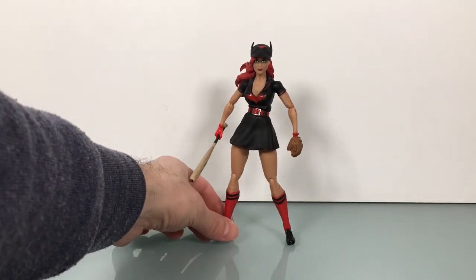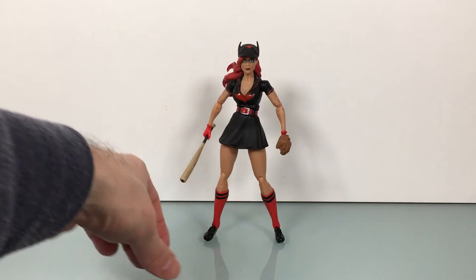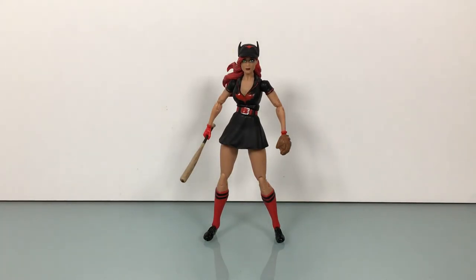That's my review on the DC Collectibles DC Bombshells Batwoman figure by Ant Lucia. A really cool figure — if you haven't checked out this line and want to, this is a good one to start with. She comes with a lot of stuff, she looks good, and the articulation is there. I think it's on Amazon for around $17, which is definitely worth that price. Alright guys, that's all I got — please like, comment, subscribe, and share. Until next time, peace out!